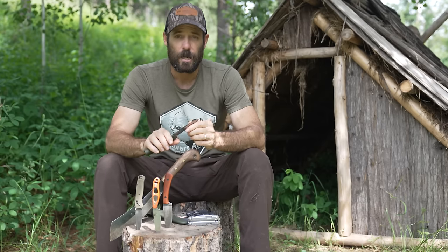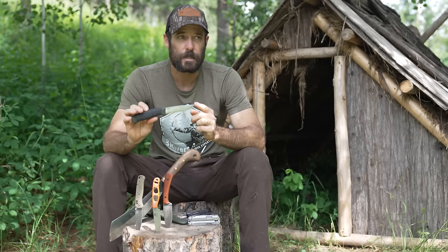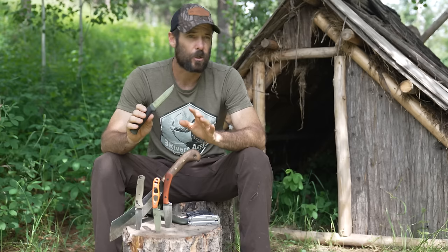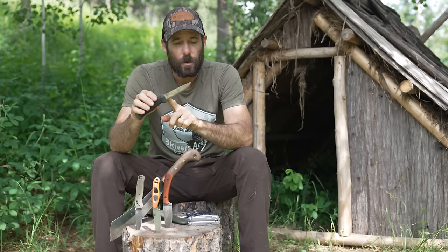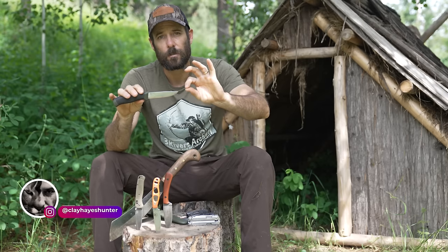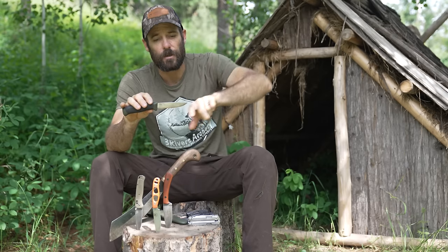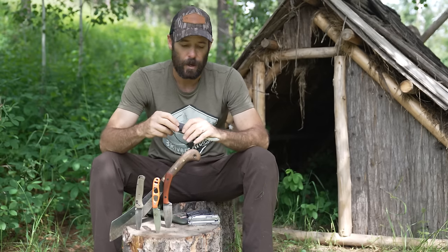For general around-camp use, the Mora is great — cutting lines, carving, general bushcraft. It's not going to be the best skinning knife for big game, though it can work. I've skinned animals with it, but the reason I don't like it as much for skinning is because the point is super fine and long. Ideally for a skinning knife you want a little more radius at the end so you can make your cuts without poking holes in the hide.